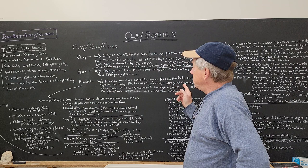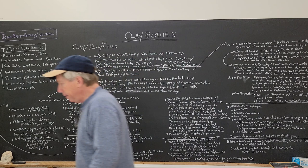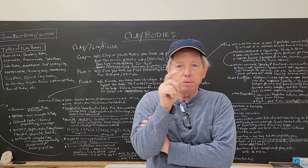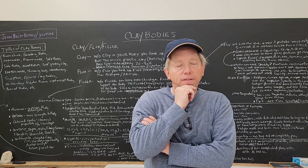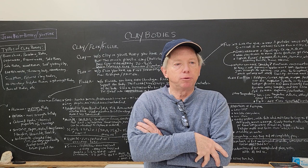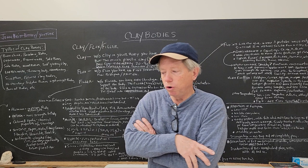So today we're going to talk about clay bodies: clay, flux, and filler. I'll go through each one of those things. Next time I'll show you more like a recipe and talk about what's causing things in it — low fire, mid range, high fire. And after that, we'll go into wild clay stuff you find at the creek bank and how you can adjust that, involving absorption tests, shrinkage bars, and tests to help figure out what you need to add to your clay to make it work.